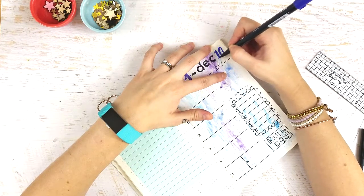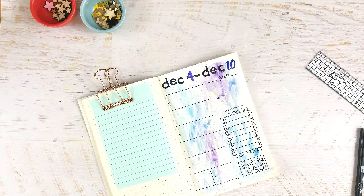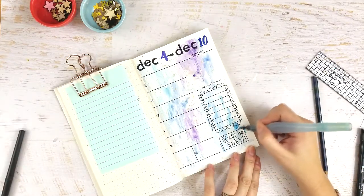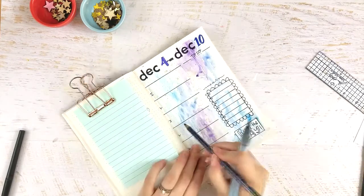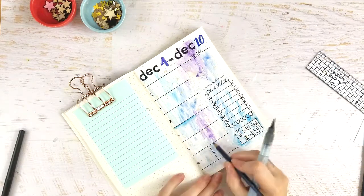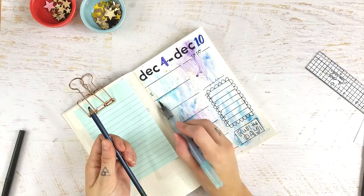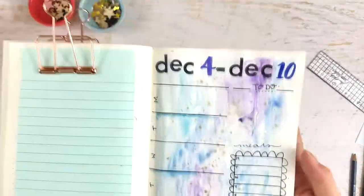I inherited a bunch of these Tombows from my mom — she bought them all thinking she'd learn brush calligraphy, then realized it wasn't her thing and gave them to me. The last detail I'm adding is a Stabilo All pencil — a water-soluble pencil in navy blue. Just be mindful of whatever pen you used underneath; I was using a Paper Mate Flair and I believe they're water-soluble, so I made sure my brush tip didn't go over those lines or it would smudge. I'd love pen recommendations from you bullet journalers!